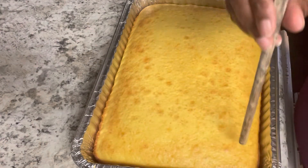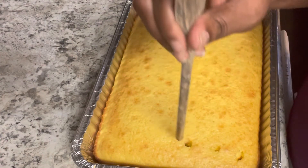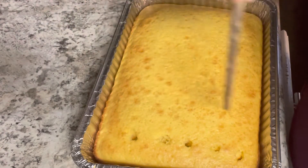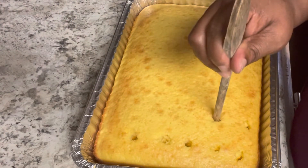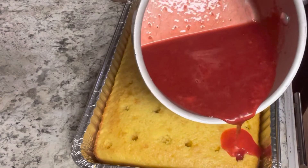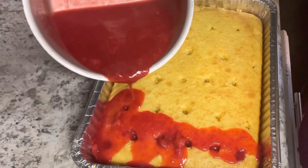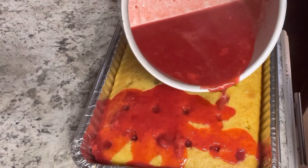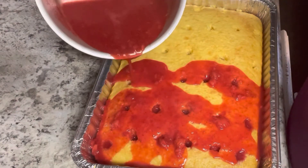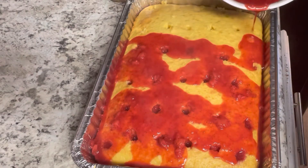Once the cake is done, take the tip of a wooden spoon and make holes about an inch apart throughout the whole cake, making sure you go all the way down to the bottom so your glaze reaches the bottom. Then pour your glaze over the cake, first filling all the holes and then covering the entire top with the glaze.